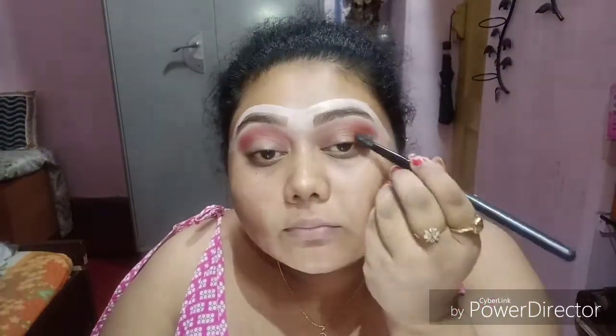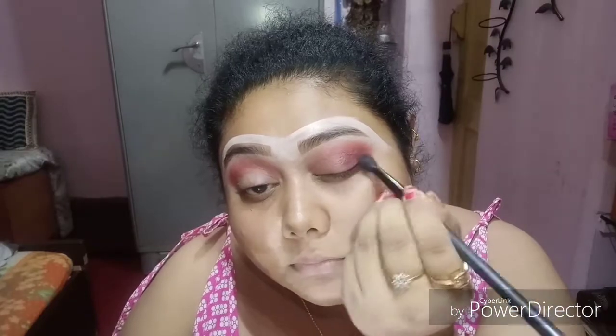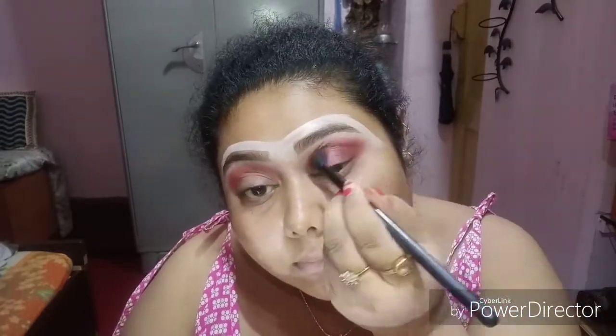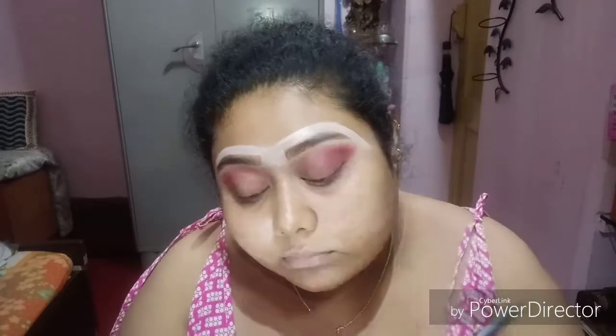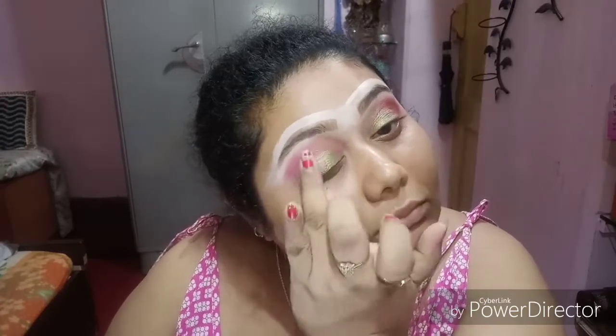Then I'll be using the Jeffree Star palette and using this maroon shade to give a little definition to the socket and blend it really nicely. Then using the Kylie palette again and using this metallic green shade — just with the help of my fingers, I'm applying it on just the eyeballs and the inner corners, not on the outer side.